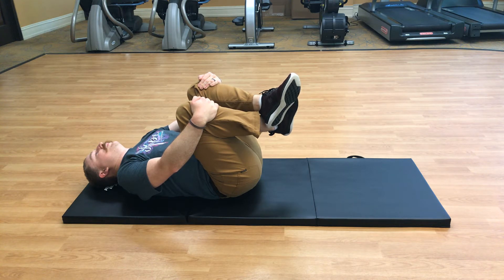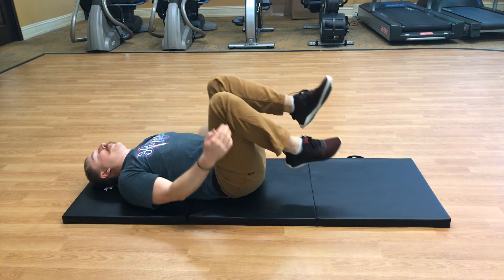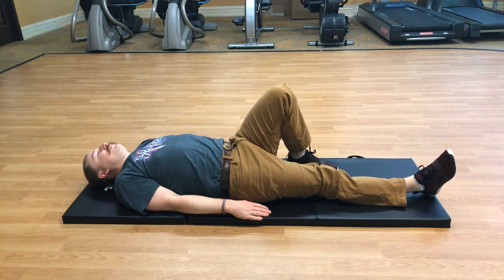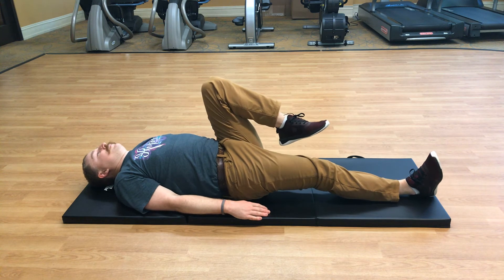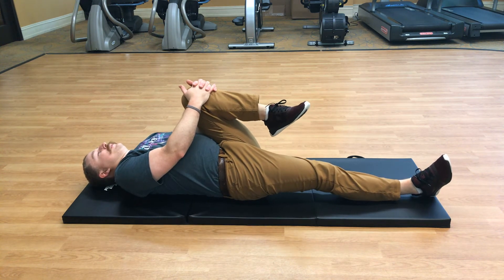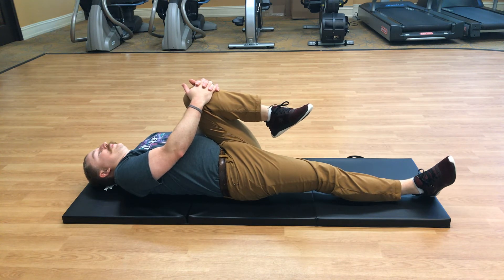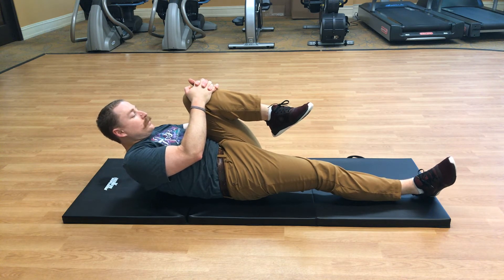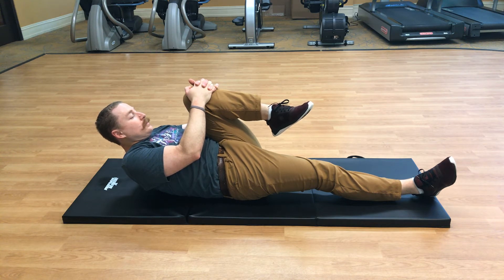Alright, put both feet down on the mat. Extend one leg down on the mat, bring the opposite knee towards your chest, both hands on top of the knee, and bring it towards you. Nice stretch — option to have your head down on the mat or elevate it, whatever feels more comfortable.